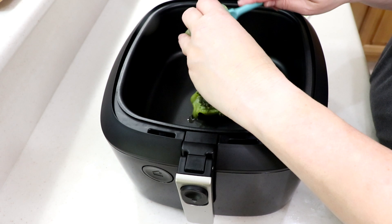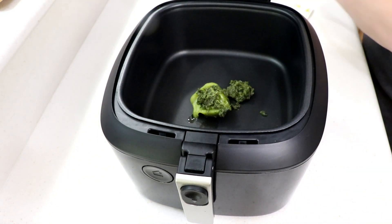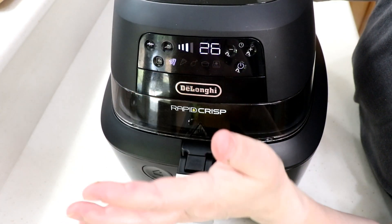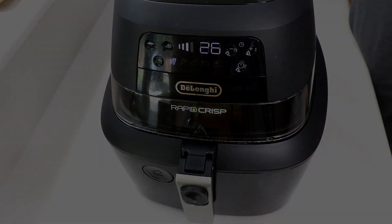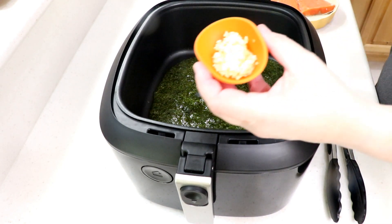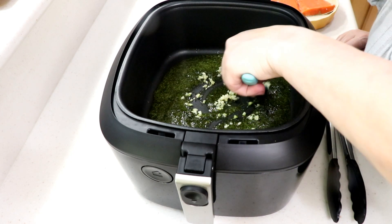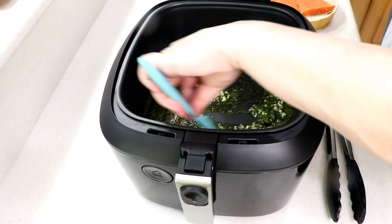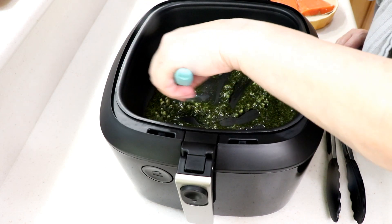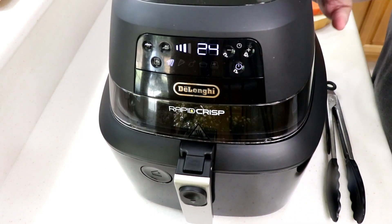We're gonna melt it in the air fryer, and we're also gonna add some garlic. I'm just melting it out — the settings don't really matter. Look at that — I've got two cloves of garlic here that I minced up. I could have mixed that in with my butter-oil solution, but I like to cook my garlic a little later so it doesn't overcook.